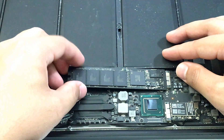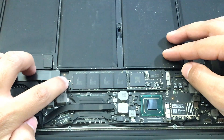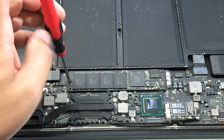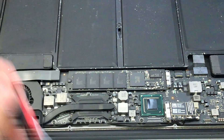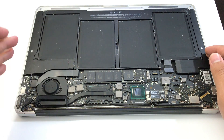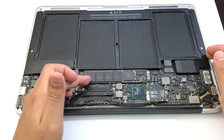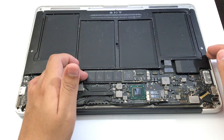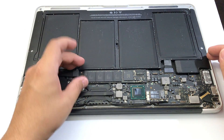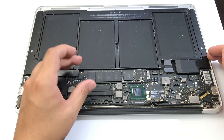Eventually it's going to slide right in and fit perfectly. After reinserting the SSD, try to check if your MacBook turns on. If this solution did not work, try using a different SSD — that could possibly be the problem. Make sure the SSD is the correct model for your MacBook Air.